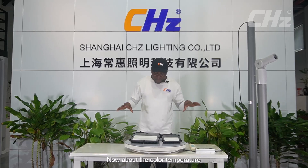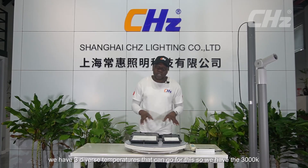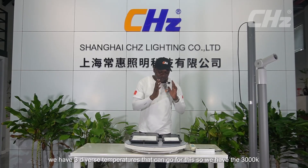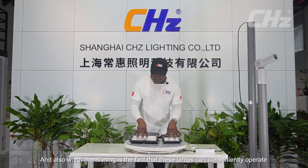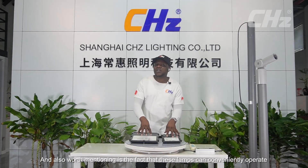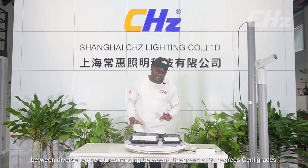Regarding color temperatures, we have three options available: 3000 Kelvin, 4000 Kelvin, and 6500 Kelvin. Also worth mentioning is that these lamps can conveniently operate across a wide temperature range, from minus 30 degrees up to 50 degrees centigrade.